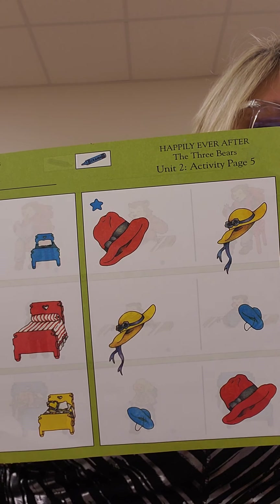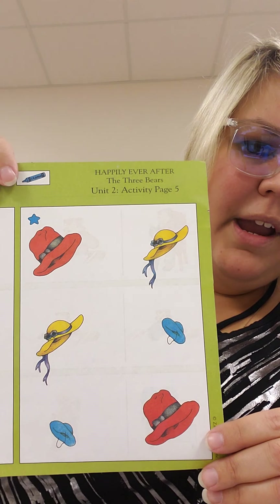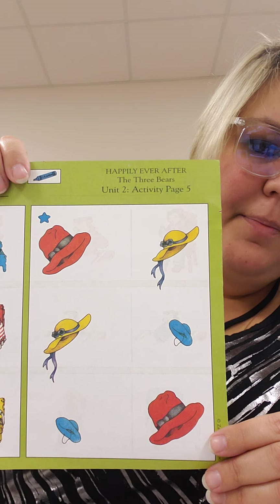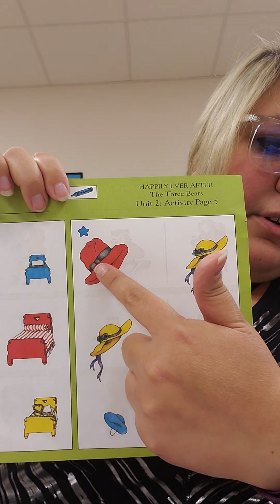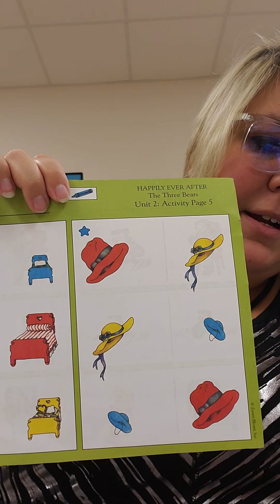Next we have the bear's hats on the blue star side. Where is Papa Bear's hat? Can you find two Papa Bear's hats on your page? Here's one and here's one. So you're going to take your blue crayon and draw a line from that Papa Bear's hat to that Papa Bear's hat.